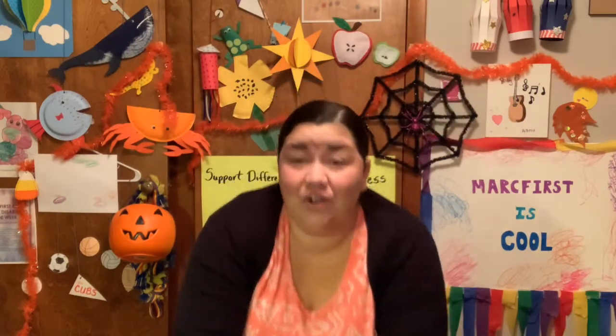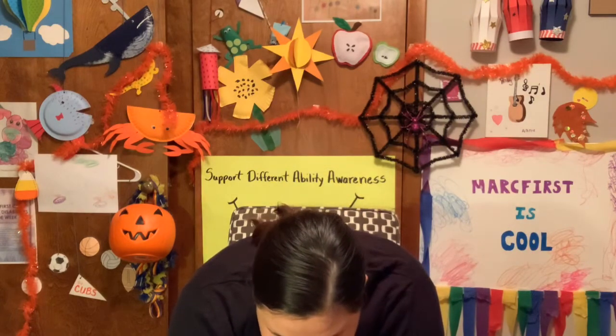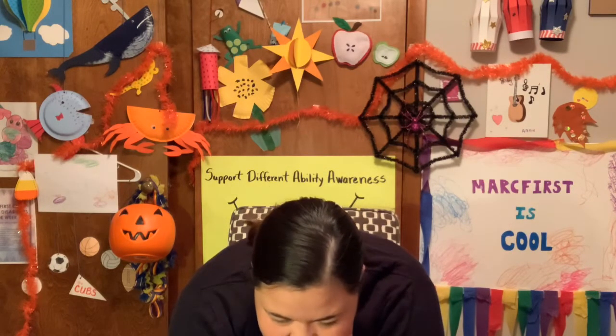Down to the floor as far as you can go to those toes. 1, 2, 3, 4, 5, 6, 7, 8, 9, 10. Great job.